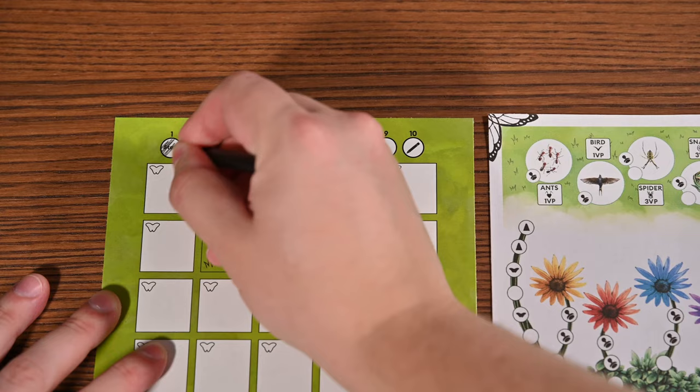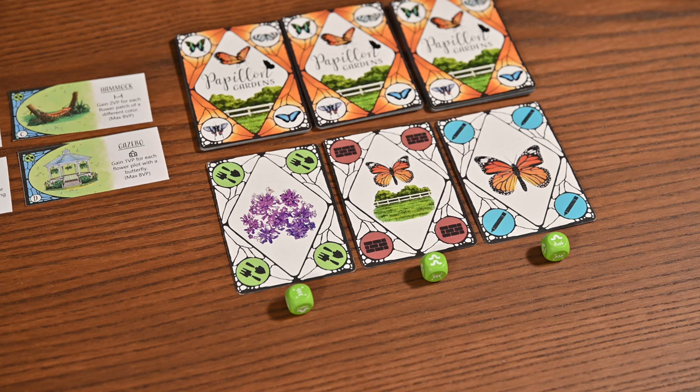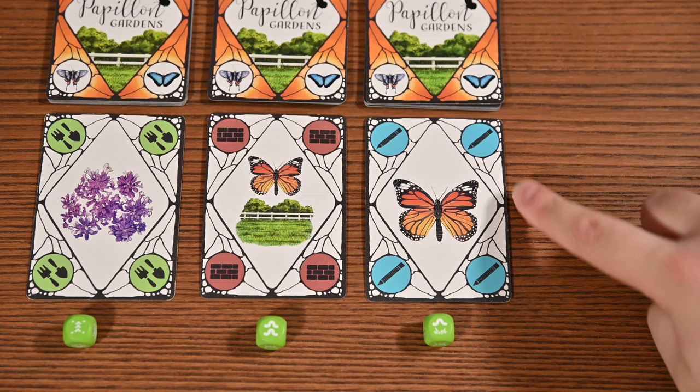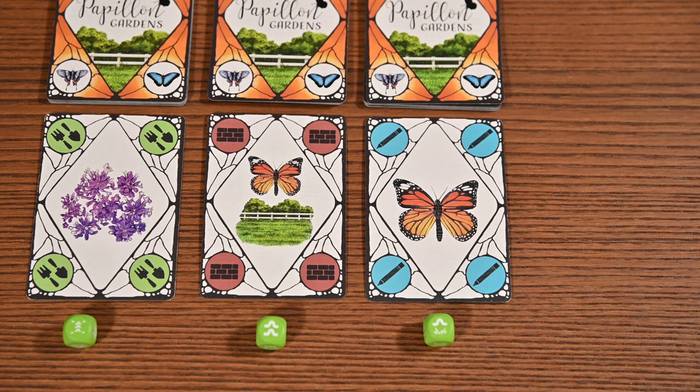Even-numbered rounds provide a bonus action to resolve before rolling the dice. After resolving the bonus action, you'll flip new cards and roll a die for each card flipped. Each player then chooses a card and an associated die and takes three corresponding actions: one for the symbol in a corner, one for the center symbol, and one for the action on the die. You may choose the order of these actions, and multiple players can choose the same set.